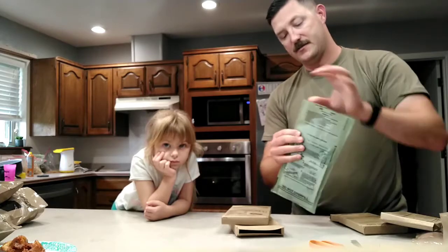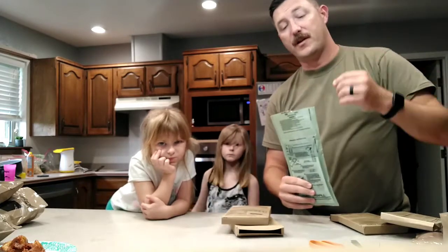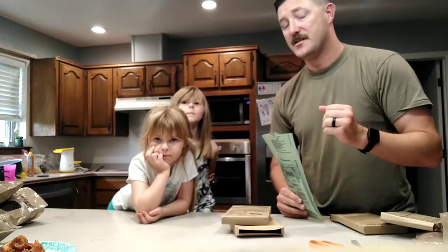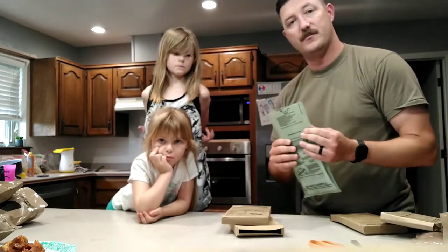After that, you can tear this again — it's got another little strip there — and you can pull your food out. Again, it is hot, be careful. So while I'm going to put these in the microwave, I'm going to let this one cook and we'll see how this goes.